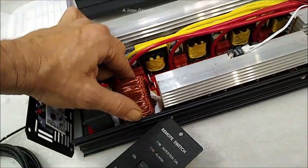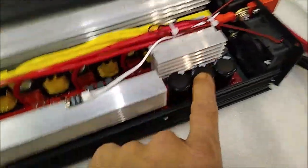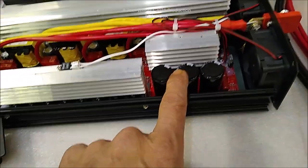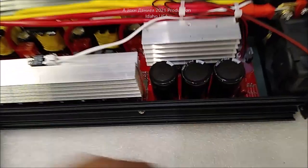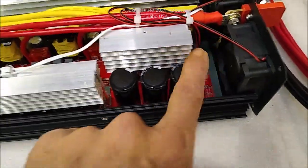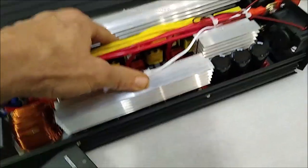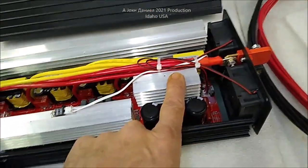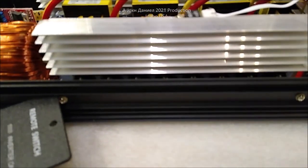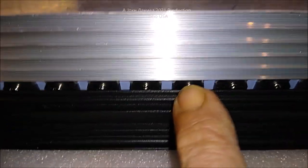Look at this big toroidal transformer - look how big it is, and it's not loose. Every one of these I've gotten a hold of you could rock them; this one is solid. Over here your main caps - most of the time if you're lucky you'll see 150 volt caps. These are 250 volt, 820 microfarad. So the power storage in your AC stage is much better here. This is your DC buck stage: you bring your DC up, convert it into AC, and then stage it up for the power you need. And look at the size of these MOSFETs down in here - they are huge.